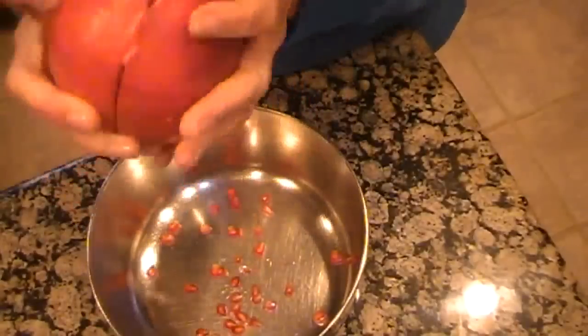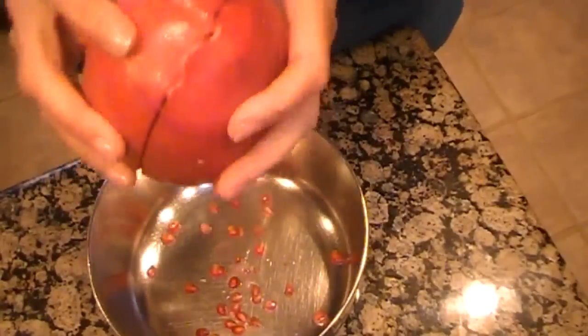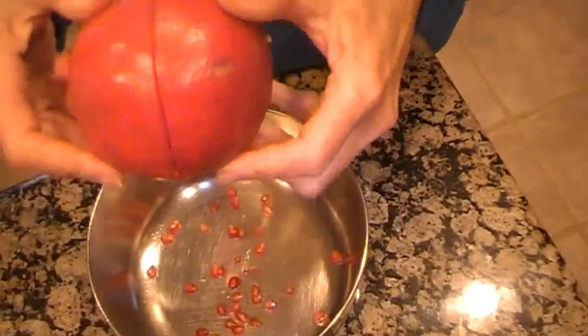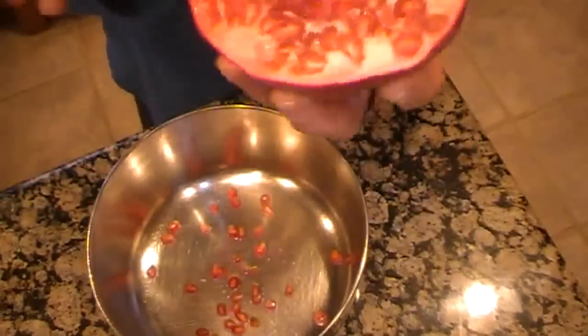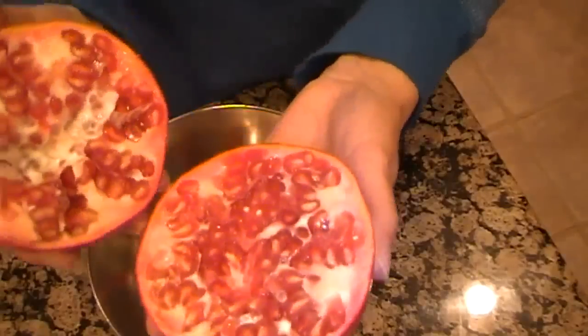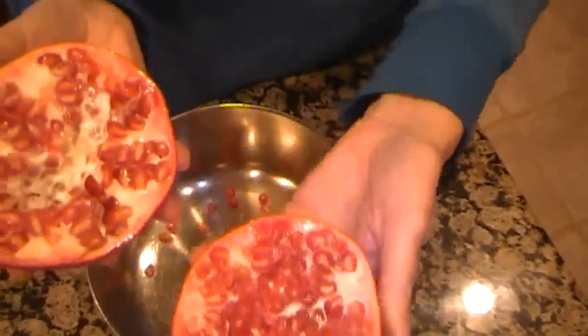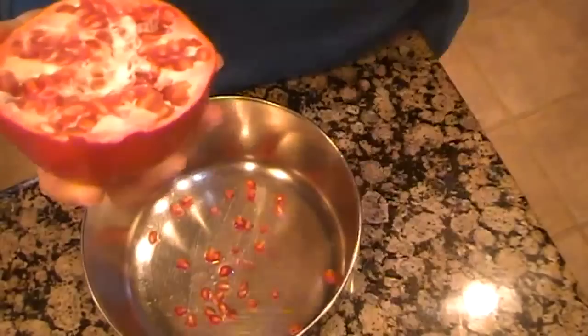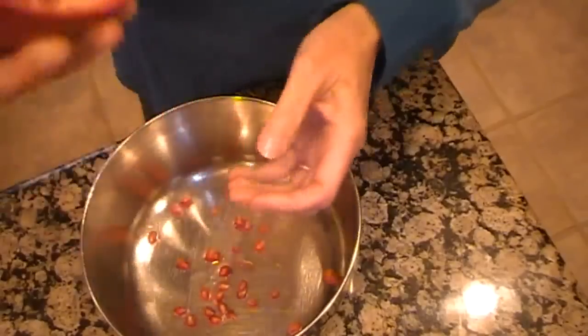So if you've ever wondered how to get into one of these so that you can enjoy it, just watch. I take them and cut them right down the middle and you can see all of the seeds. Now I know that there are many, many ways of getting the seeds out of these. I can remember years and years ago, my daughter loved just to sit and pick them out. But here's the way I do it.